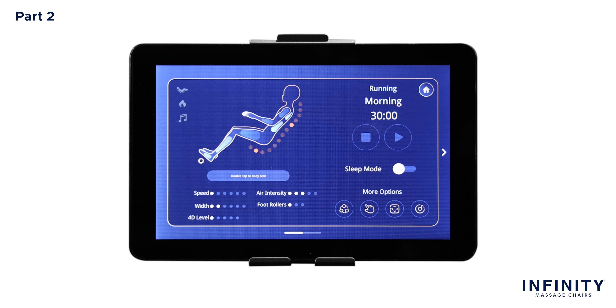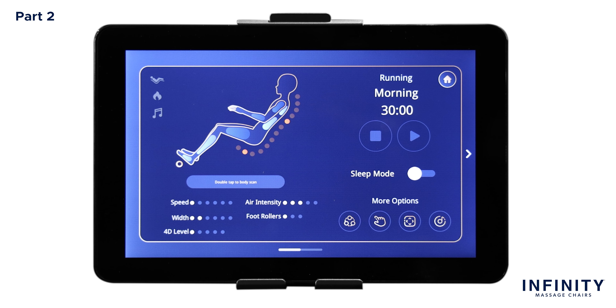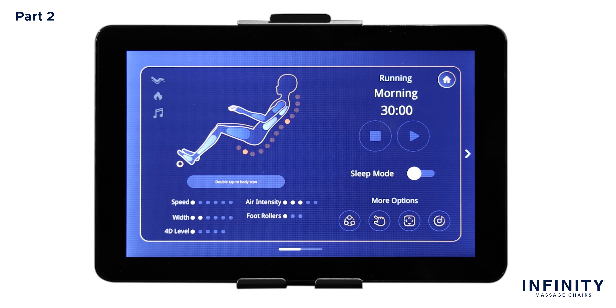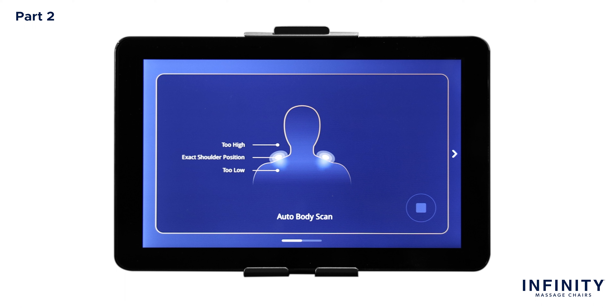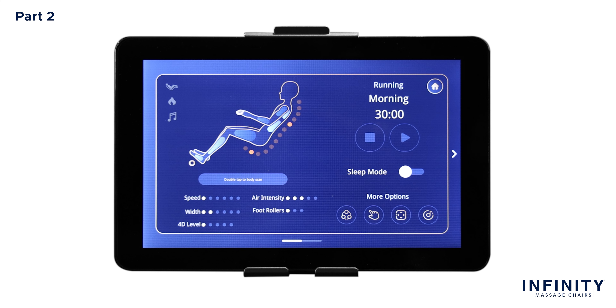After adjusting your shoulder height, you will be taken to an in-use screen where you can observe all current settings and session information. To the left of the in-use screen, you should see three different icons: the first icon is zero gravity, which indicates if the zero gravity feature is on or off; below that is heat, indicating if the heat setting is on or off; and lastly is the audio indicator, showing if any nature sounds are on or off. Right below the figure is the body scan button. During any massage program, you can double-tap this button to re-scan your body and adjust the back mechanisms to your specific shoulder height. At the bottom of the screen are level indicators for speed, width, 4D level intensity, air intensity, and foot rollers.